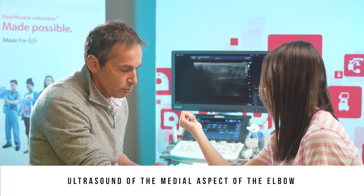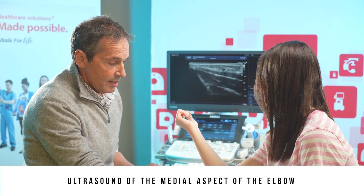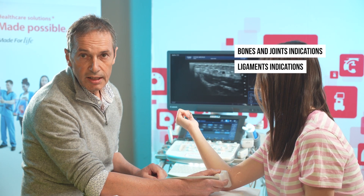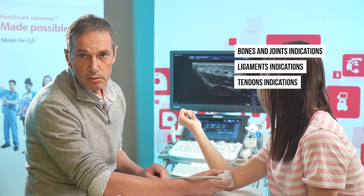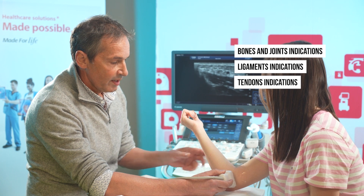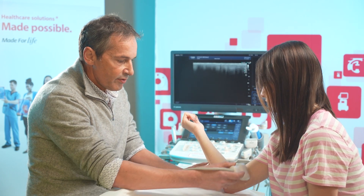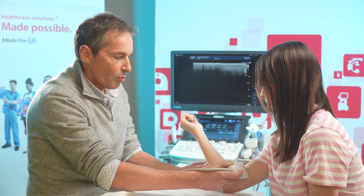Analysis of the medial side of the elbow is used for three types of examinations: bone and joint indications, ligament indications — meaning the ulnar collateral ligament — and tendon indications, thus the tendons inserting on the medial epicondyle. To do this, make sure the patient is in the right position, with the elbow flexed and forearm supinated.